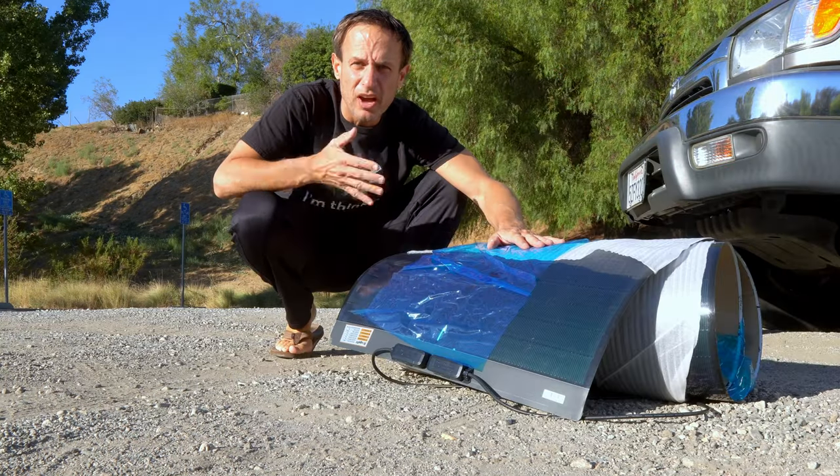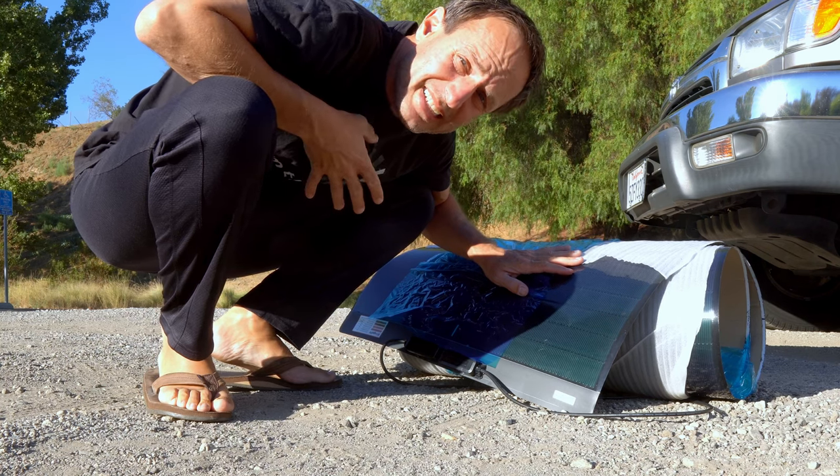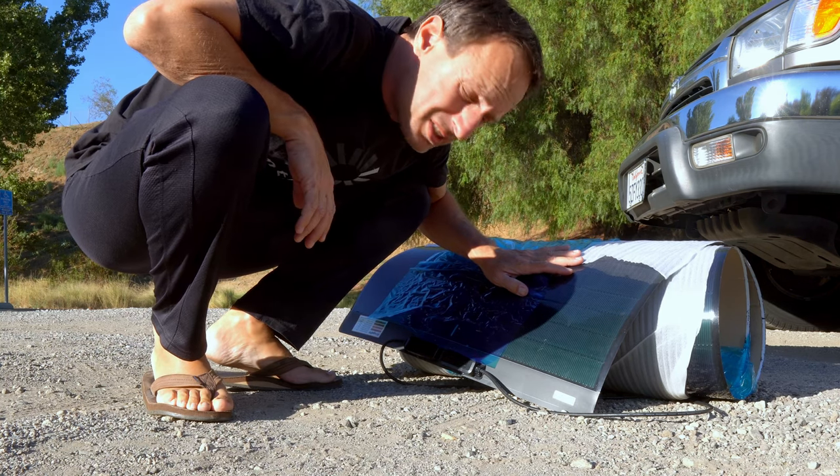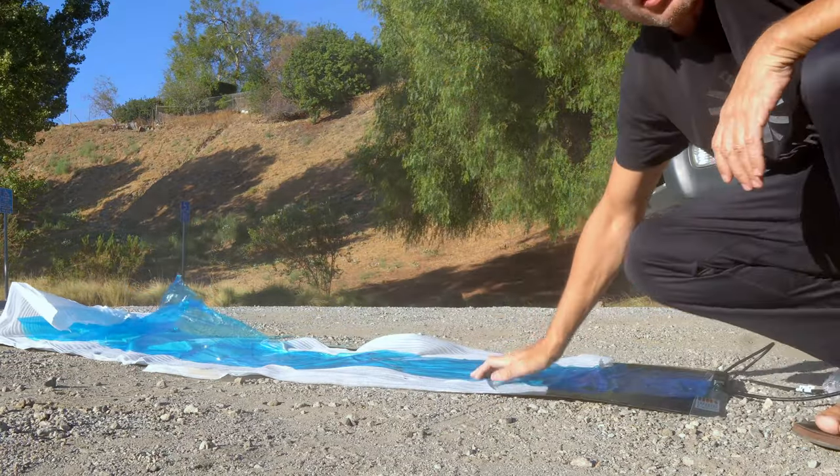Bougie RV's 500 watt walkable roof deck — they were like, hey, that's a great idea, we'll send you those panels. This thing showed up on my birthday.